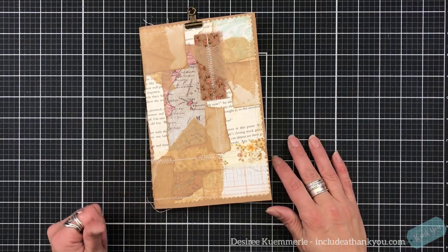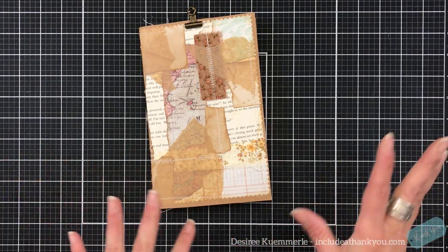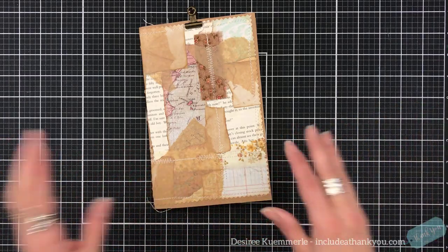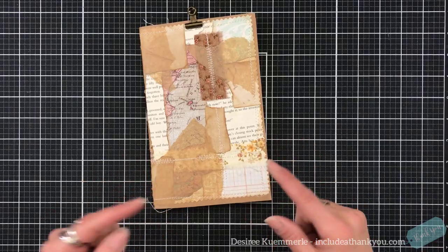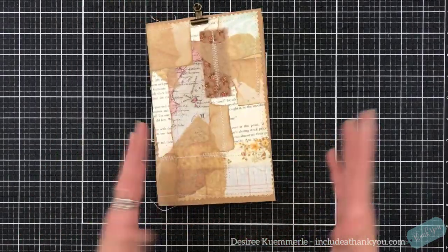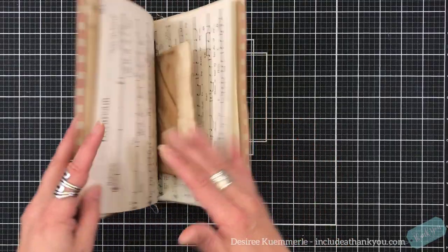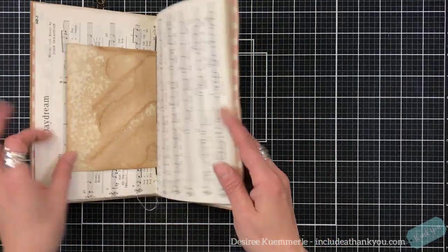Hey everyone, it's Desiree, and I am here with another episode, or process, whatever you wanna call it, for the collage journal. And that's just the theme that I'm calling it, but just the collage journal that I am putting together.